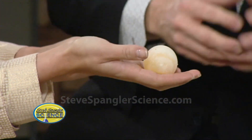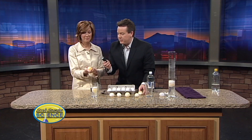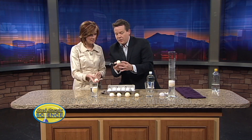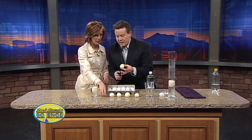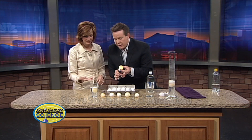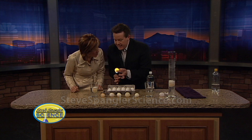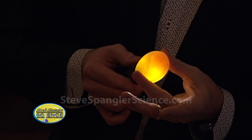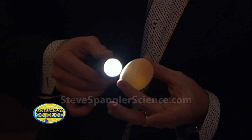Are you ready for this? To get a good one, what we're going to do is dim the lights and use a flashlight. This one here — you can actually start to see the yolk inside. Watch as the lights go down; take a look at that yolk sitting inside. Isn't that amazing? Right there towards the bottom. So there is the naked egg. Now it's extremely fragile, but it's the naked egg.